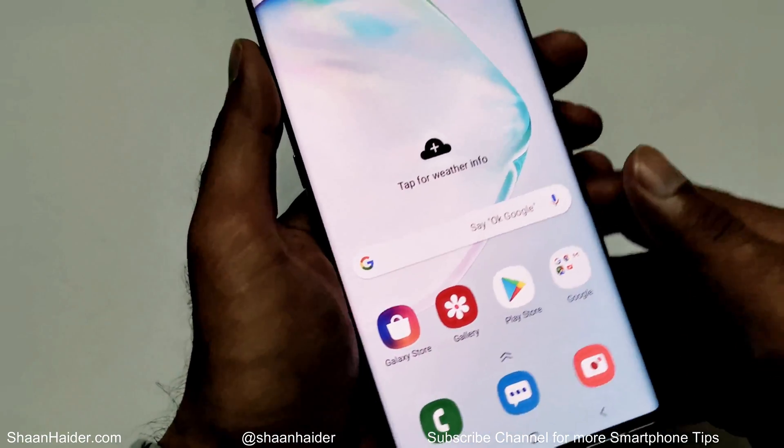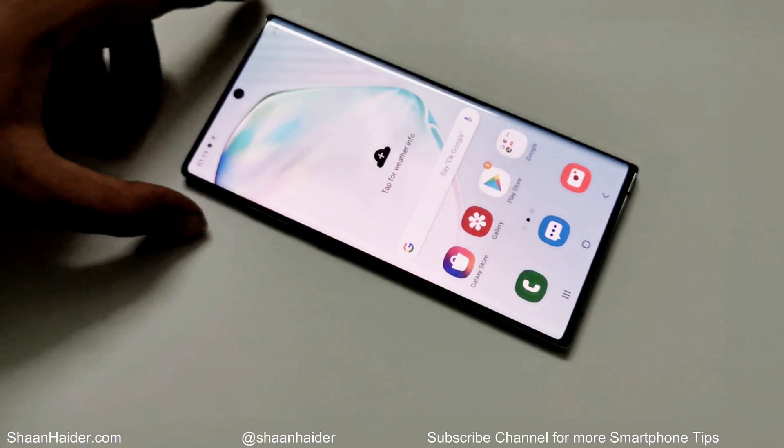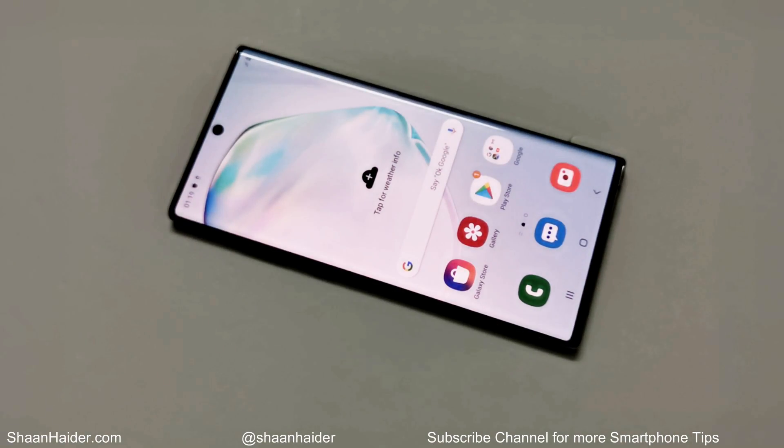This is how you can perform a hard reset or factory reset on your Samsung Galaxy Note 10, Note 10 Plus, or any Samsung smartphone to remove any kind of security from your device if you are locked out — if you no longer remember the PIN or password, or your fingerprint data or Face ID is not working for whatever reason.